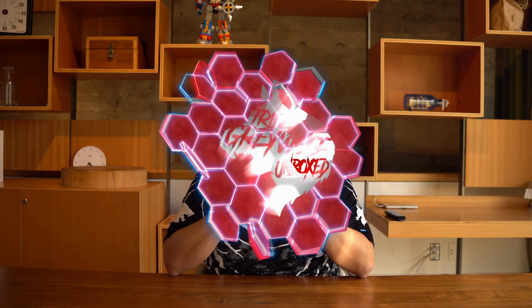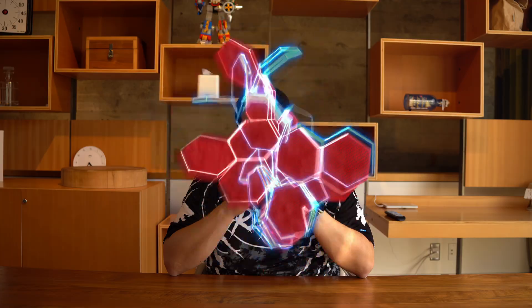What's up guys, welcome to TribeGreyWolf Unboxed. As you can tell we are not in the wolf den — we are here with HTC Vive in San Francisco. Today we are unboxing an XR Elite by HTC Vive.